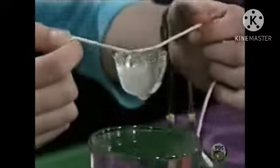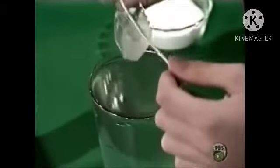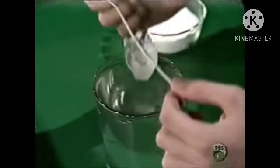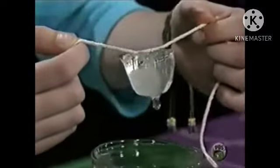Ta-da! This is rising ice. This happens because the salt melts the ice a little bit and forms a puddle on top of the ice cube, then it refreezes a little bit around the string — and see, you have rising ice! Salt does interesting things to ice. In the winter it's used to melt ice on the streets.